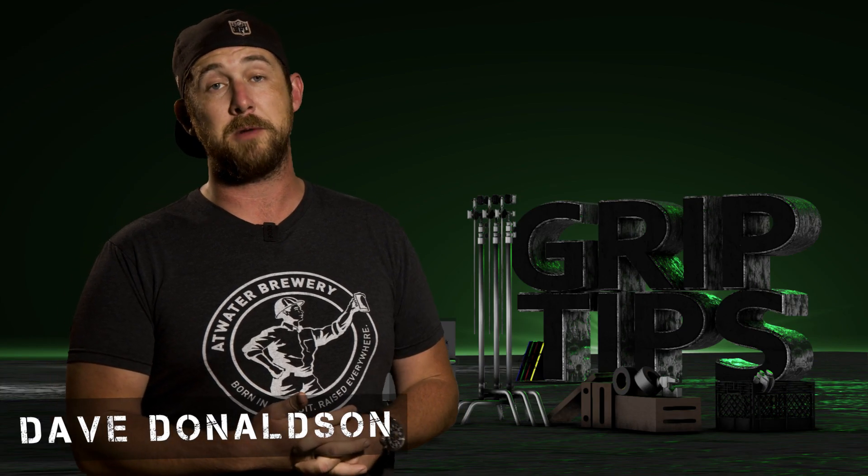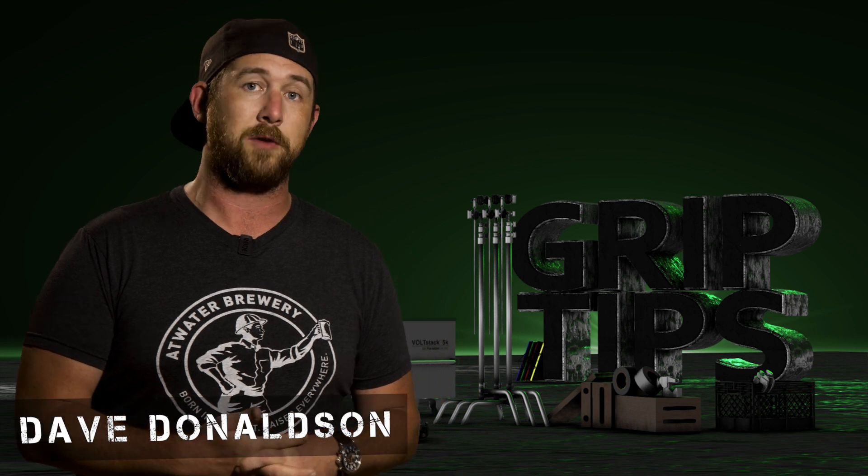We're back. I'm Dave Donaldson. Welcome back to Grip Tips. Today we're going to be taking a look at Aputure's MC 12-Light production kit.